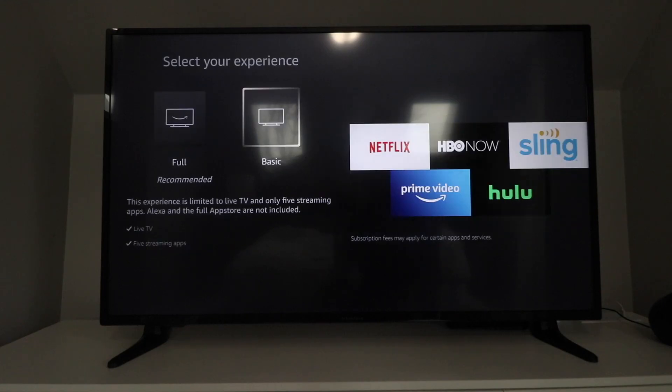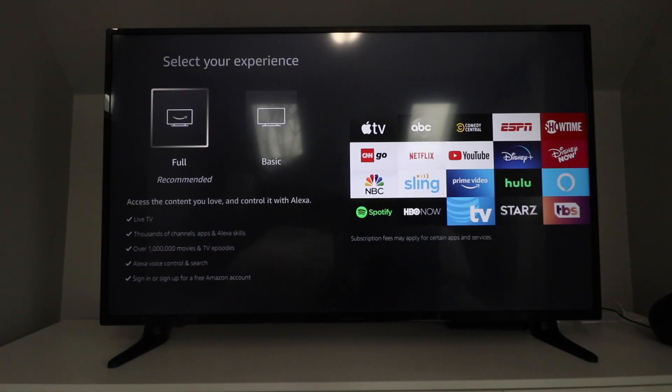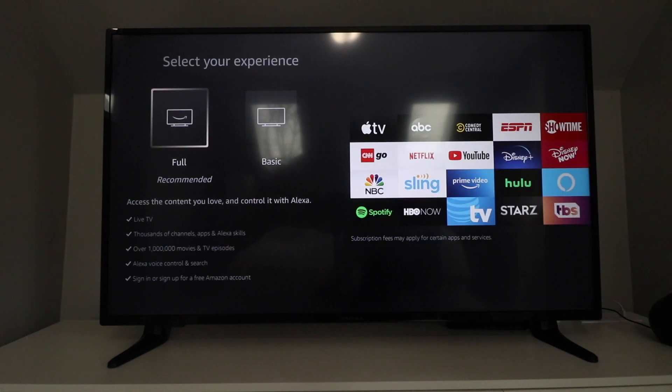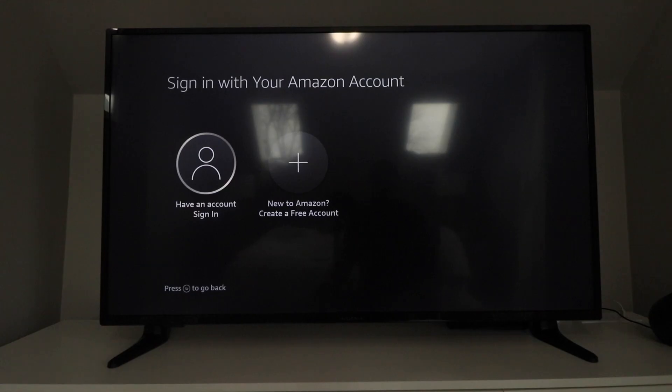You can choose here between Basic and Full TV. The difference is you're going to have more options and apps already set up with Full, but it really doesn't matter because you can download all of these apps in the future. Whatever choice you make here, you can always change it later. We're going to select the Full experience so you can get the most out of this TV. I'll click Full.